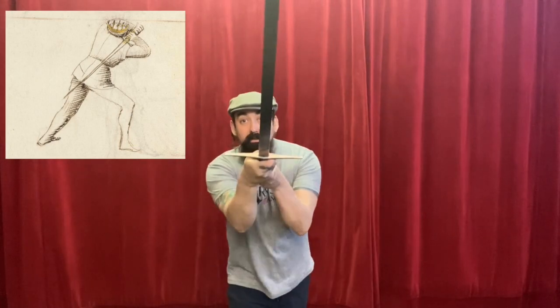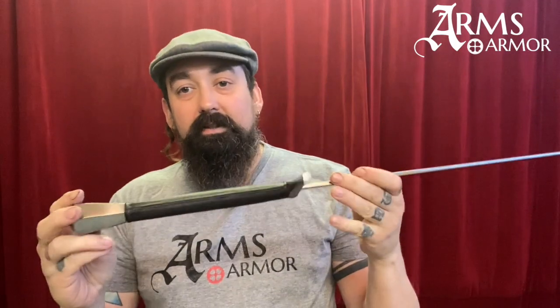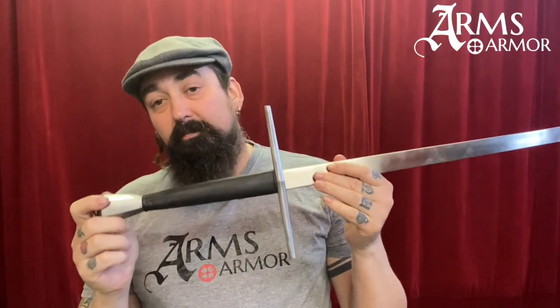If you look at the illustrations in the Fior di Battaglia, Fiore's fighting manual, you'll see that the longswords they're using aren't gigantic. You see them in these various guards. They're not giant swords, and this is correctly proportioned for that style of combat.